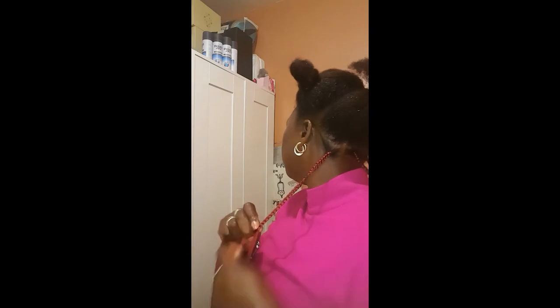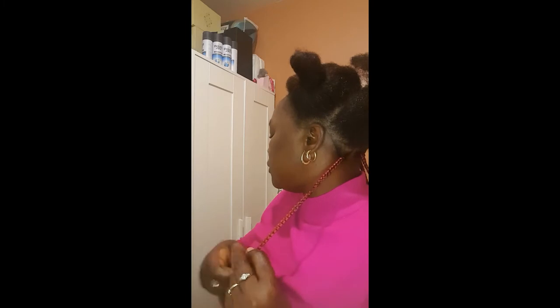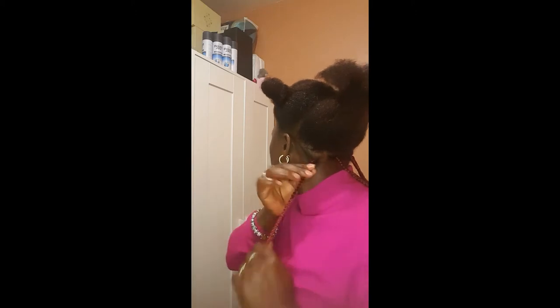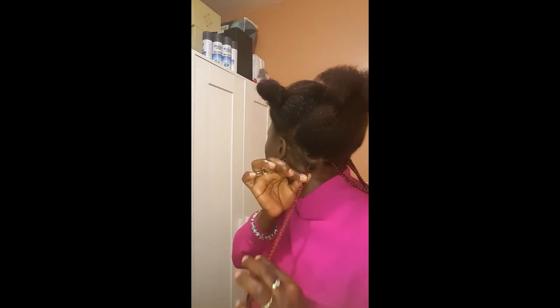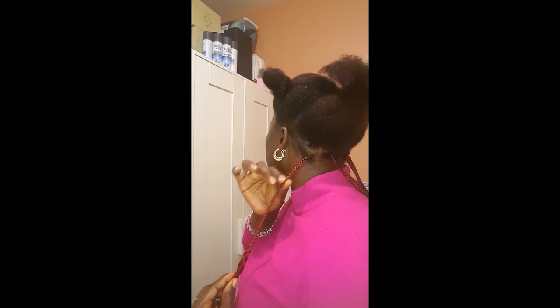I don't braid all the way to the end — I just braid them halfway, then finish them once I've fixed the whole head. I flip over but it's not turning the braid, it just goes all the way the same, all the way the same size.